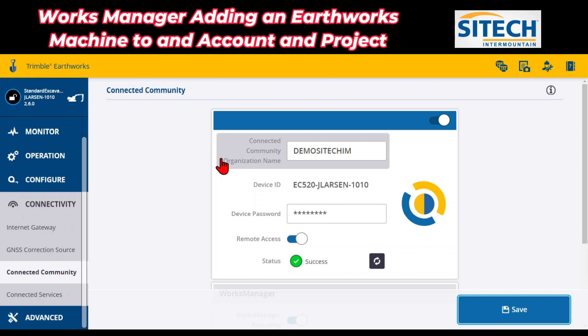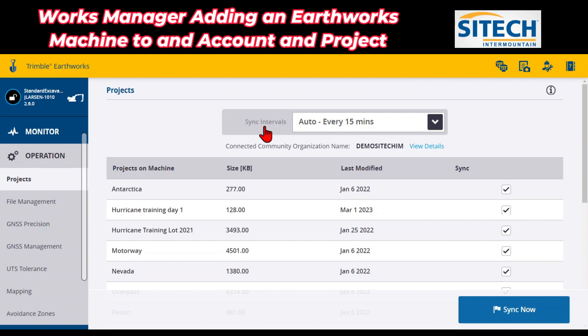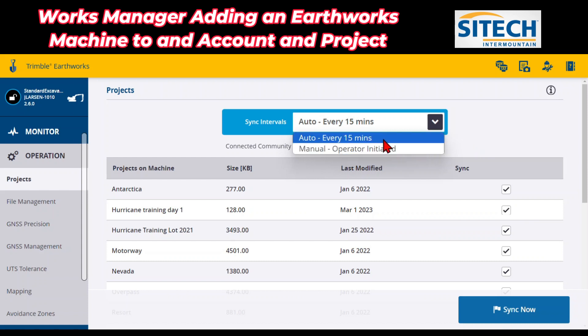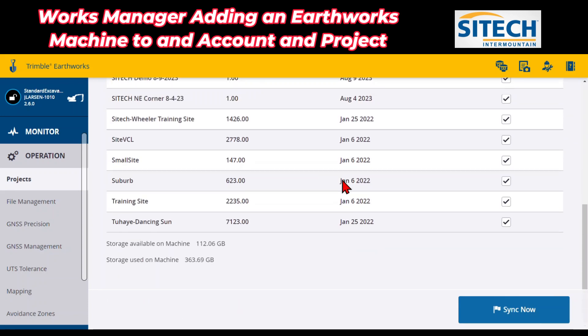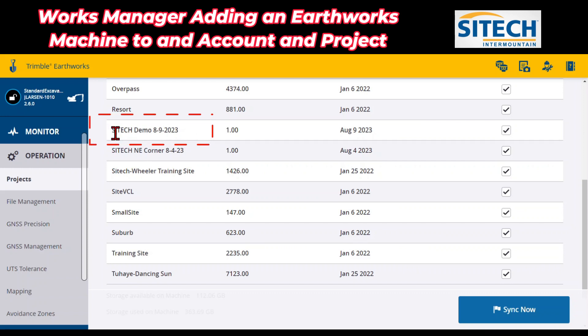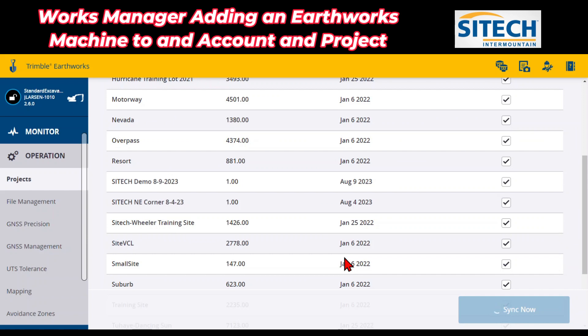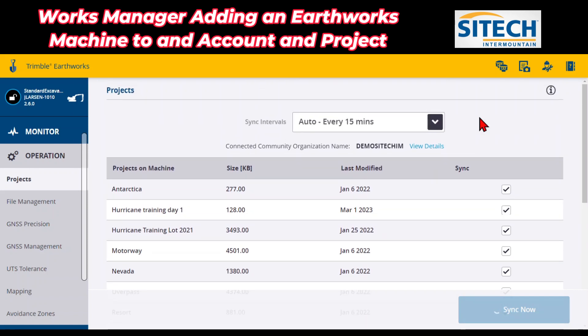On these tabs on the left side there's one that says Operation. Under Operation you can see the sync intervals — you can change it between manually syncing, where the operator has to do it physically himself, or put it on every 15 minutes. I would just suggest leave it on every 15 minutes. Here's my organization name where you can go into details. Now coming down this list, you can see I've got SiteTech Demo 8923. I can go ahead and hit Synchronize, and it will synchronize with the Connected Community. This is a manual sync — after this I would just leave it on auto sync. The operator won't even know what's happening in the background; it won't give them a warning or anything.